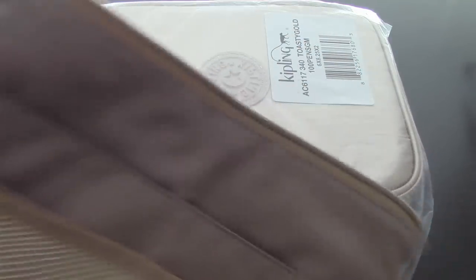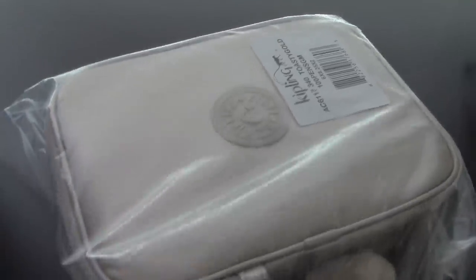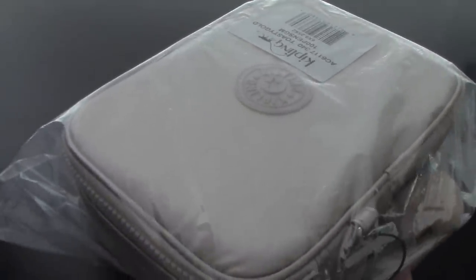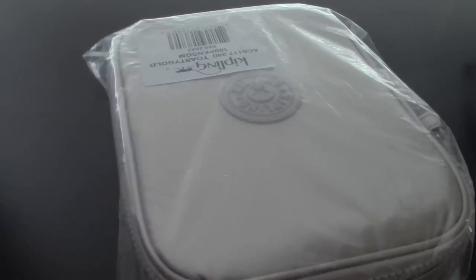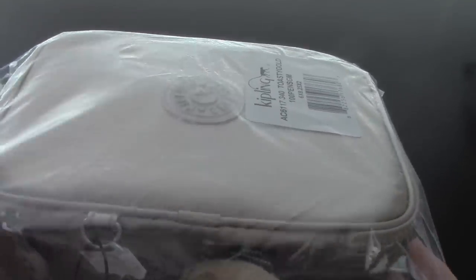I know that a lot of people have been using the Kipling hundred pen case for storing their stationery goods and pens and stuff like that. This is perfect because it is definitely secure — everything's secure in there since it has a zip-around pocket. I haven't opened it up yet, so I'm just going to show you guys what it looks like out of the plastic here. Let me just tear this open.